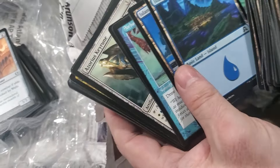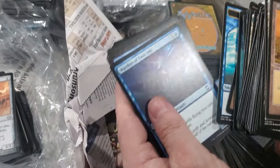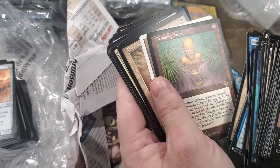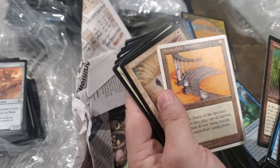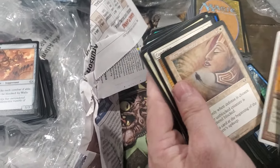Starting to get older land. Seaside Haven - cool, a bird token. Oh, another Grinning Totem. Sweet Arena of the Ancients - that's probably worth a buck or two.